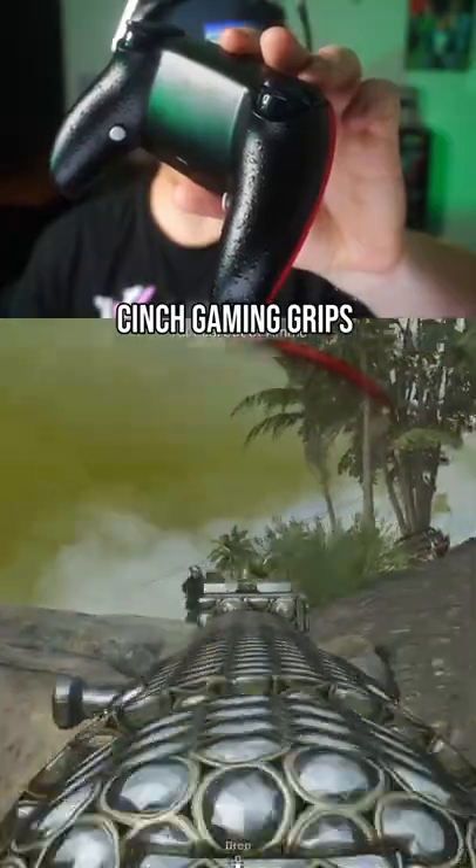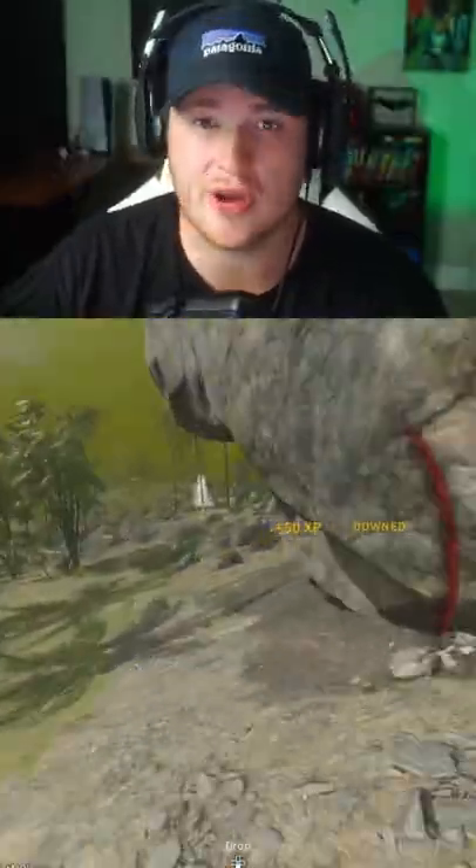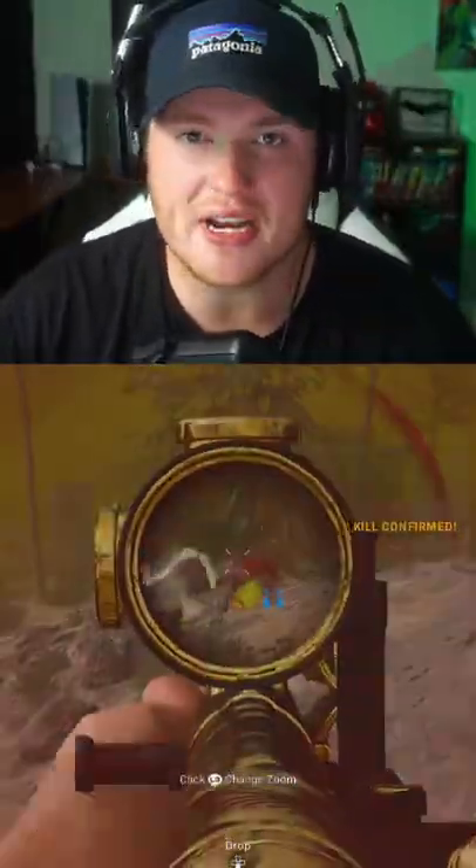We also have the Cinch Gaming grips, because I know them hands are just as sweaty as your gaming chair. Go take a shower, nerd. It's been three days.